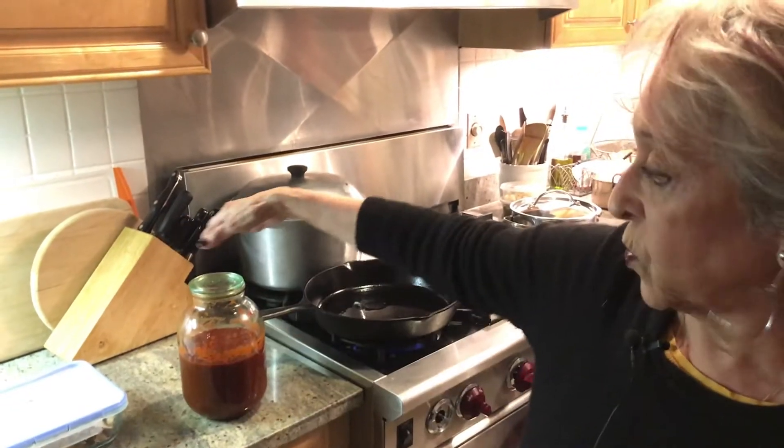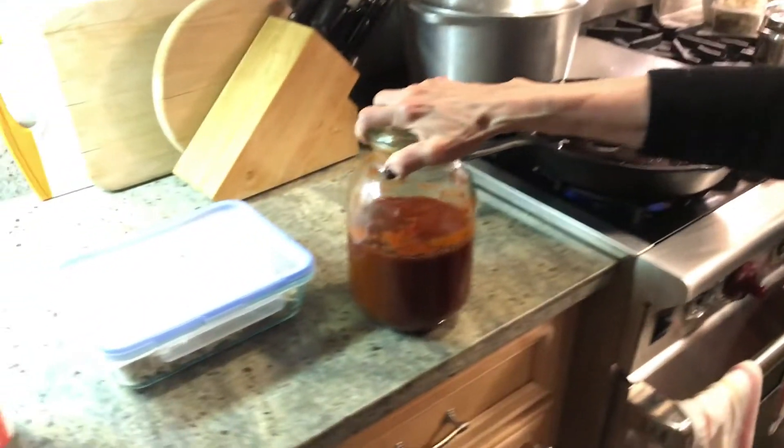Today is New Year's Eve and we are preparing tamales. Jill wanted to do it again — we've done it once before together, but now we're doing it again this year. I have prepared a few things in advance, and I want to show you that I prepared this red sauce.